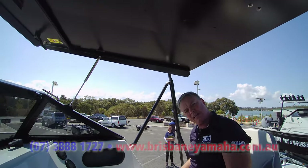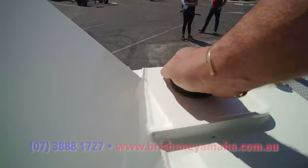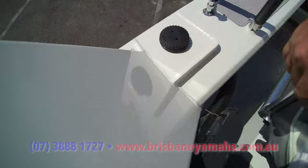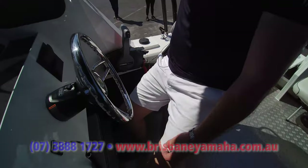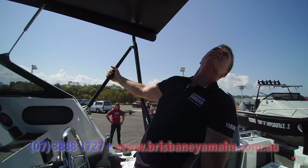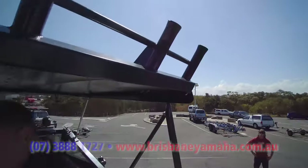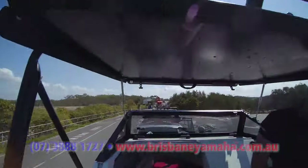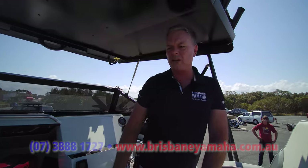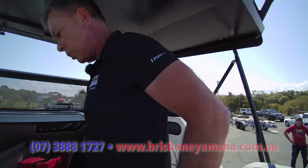Good little bunk up the front. Fuel filling is outside on this one — just like the new Bar Crushers. They changed that from being inside to outside, and that was a good move. Nice and strong. Two, four, six rod holders on the Bar Crusher. On the Yellowfin we've got 11, 12, 13, 14, 15 rod holders on a 5.8. I think we're probably three rods short.